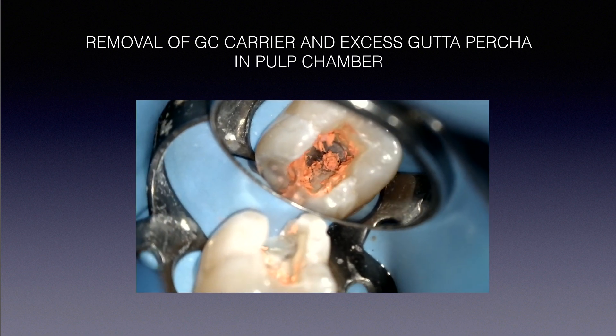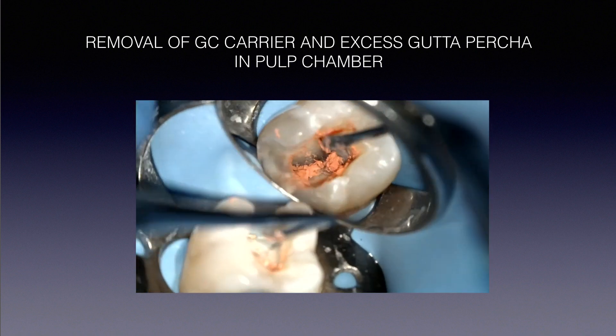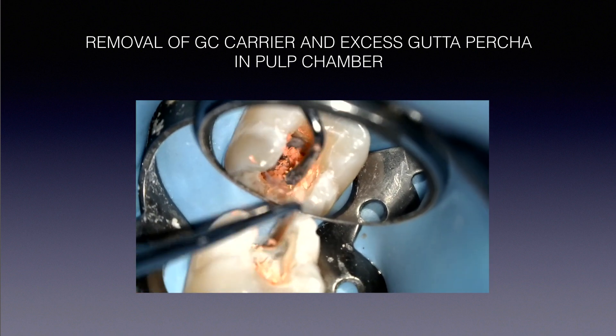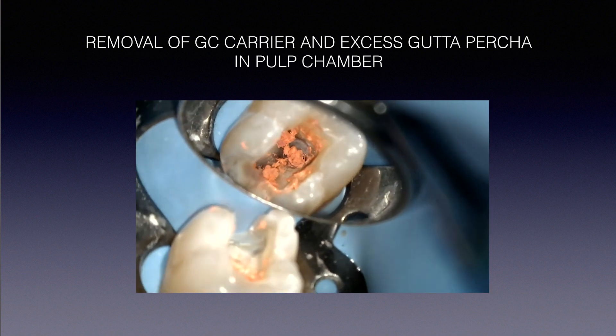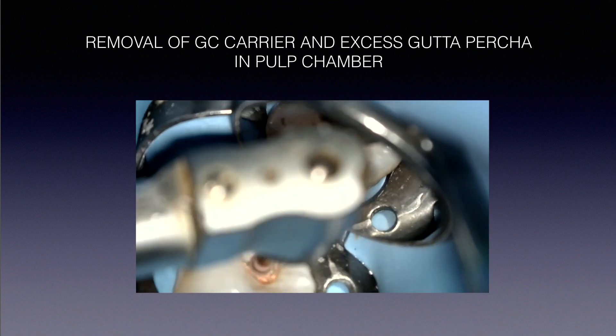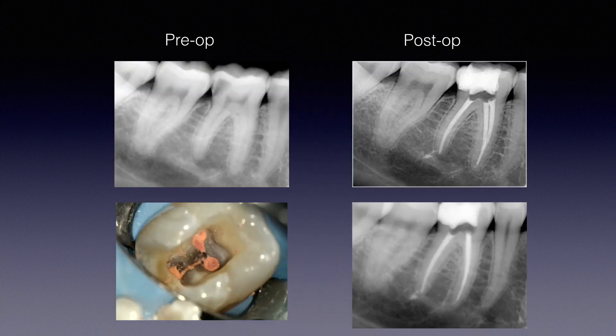For finer removal of the Gutta-Core residue, I like to use a large round slow-speed bur — very gently, just polishing the floor. I'm not removing dentin, just flaking off any excess. Use whatever system works for you, but this works very nicely for me. In the end, look at the bottom left image: a nice clean floor with true gutta-percha obturation in three dimensions — not sealer with a tiny bit of gutta-percha. That's real 3D obturation.